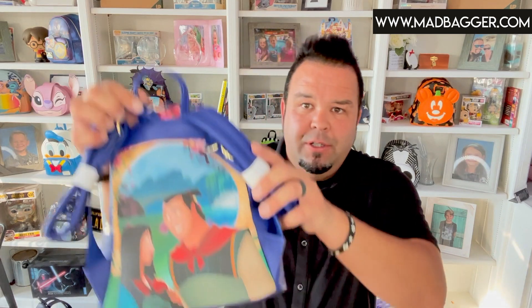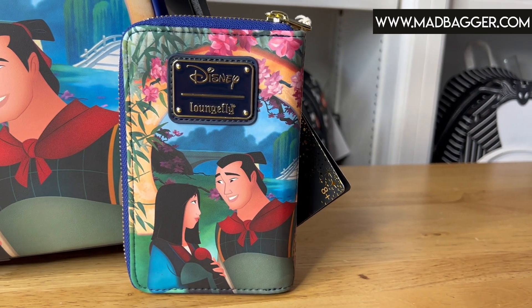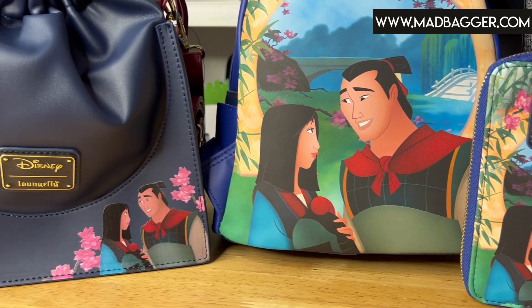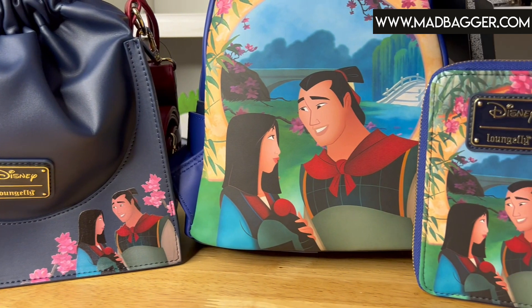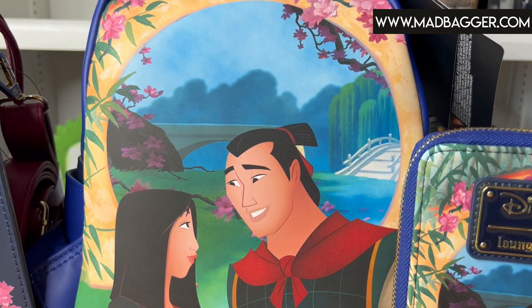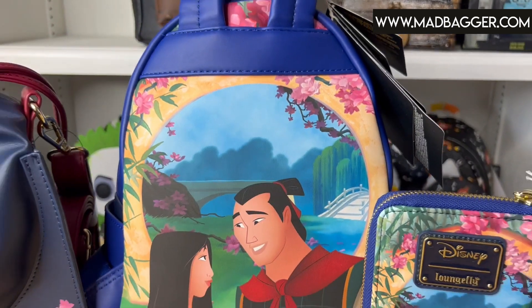Since this is from the Castle Scene series they did a crossbody and a wallet, and pretty much for this whole series they've been styling both front and back. On the back of this one they did a nice full graphic of two of our main characters, Li Shang and Mulan. Very, very nice — looks like original artwork, with them in a Japanese garden with cherry blossoms and a cool bridge in the background. Nice full color back panel on this.